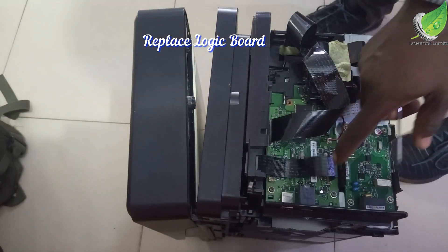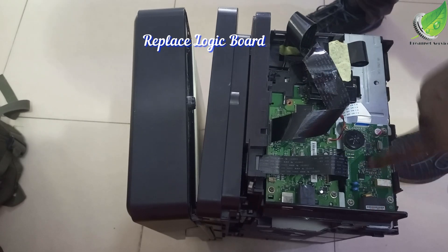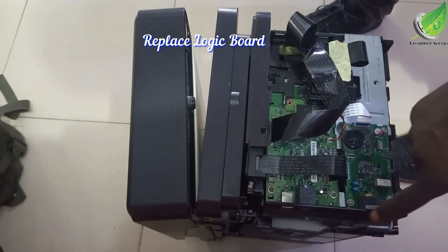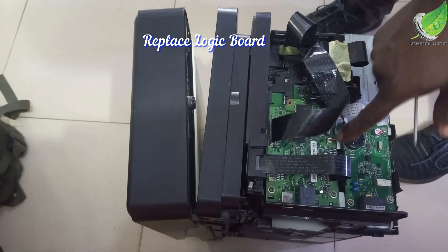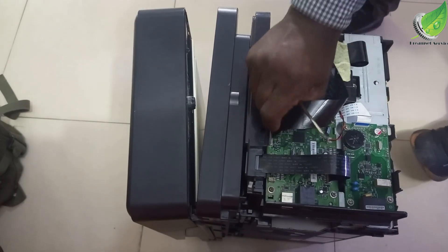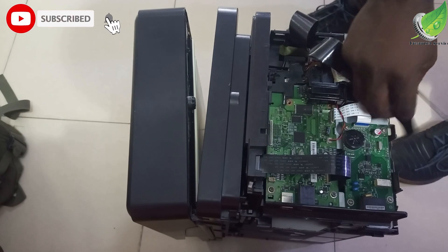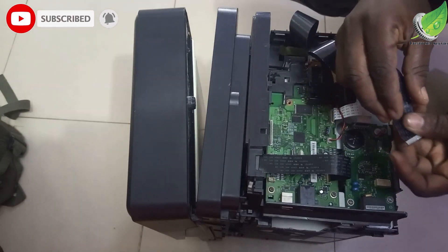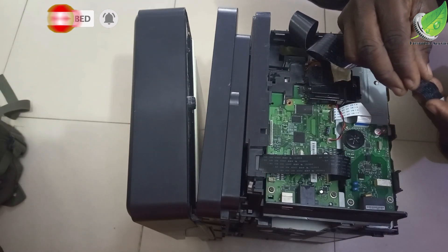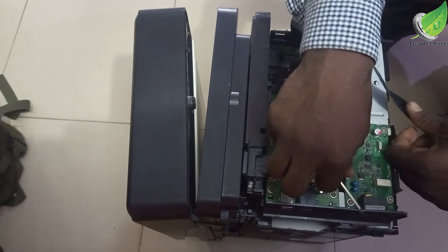This is what the logic board looks like. You can see the one down here — that is a sub board, and then we have this one here, which is the main logic board. You have to be very careful removing all of these flex cables. They are very important and you don't want to damage any of them. Carefully remove them to get access to the logic board.